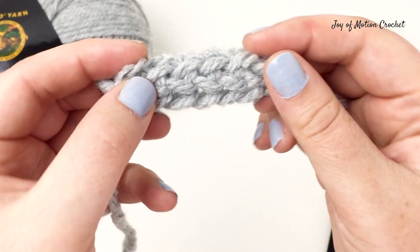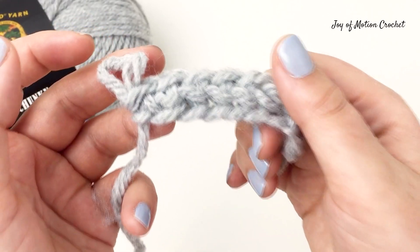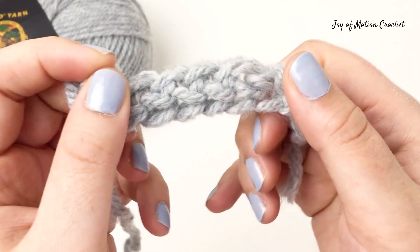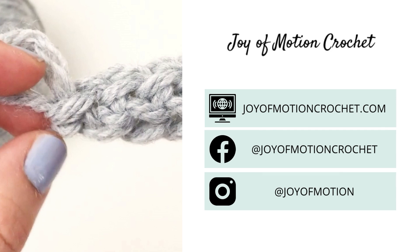You can see all the chains at the bottom and you can stretch them — they're really stretchy compared to any other crochet project. This is great when you need that stretch. Thank you so much for watching this tutorial on how to crochet the foundation single crochet, and I hope you'll enjoy using it in future crochet projects.